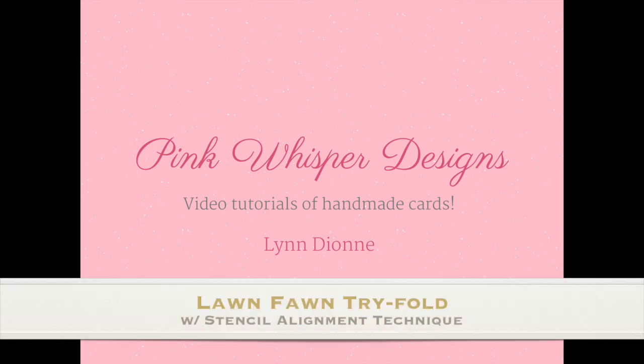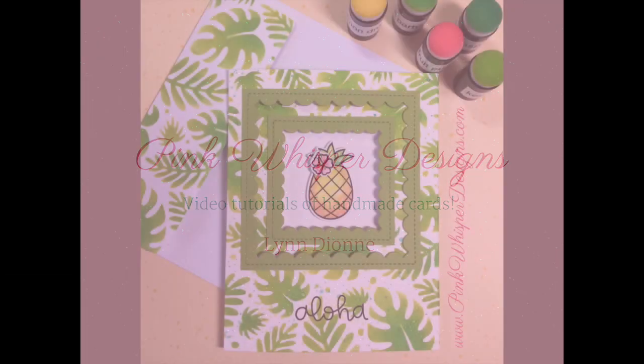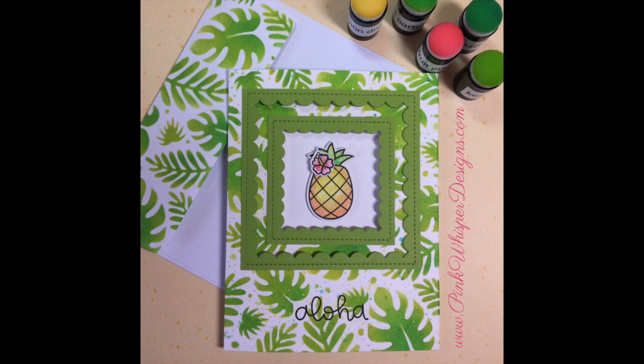Hi everyone, it's Lindy here from Pink Whisper Designs. Today we're going to make a fun Lawn Fawn trifold card and we're going to do some stenciling with the brand new tropical stencils. So let's go ahead and get started.